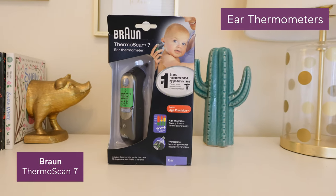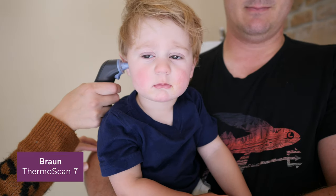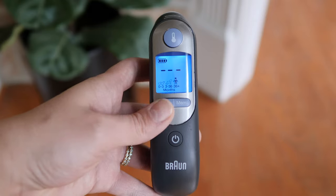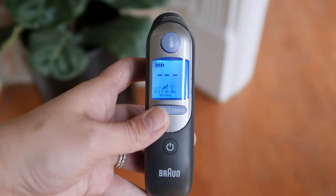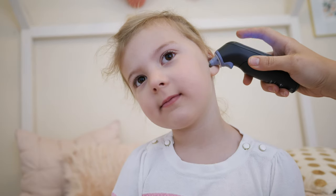If an ear thermometer sounded most appealing to you, then you might like the Braun Thermoscan 7. It can be inserted into the baby's ear and won't immediately shock them because the tip is pre-warmed. You can also adjust the settings to match your baby's age, which is helpful since fever range varies. And it includes disposable tip filters, so you can maintain hygiene while using it between different family members.